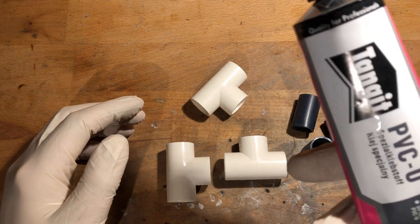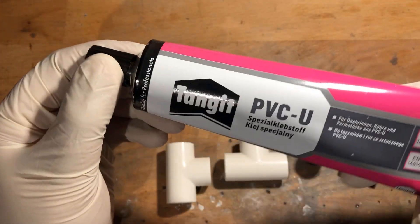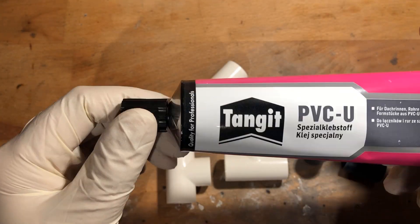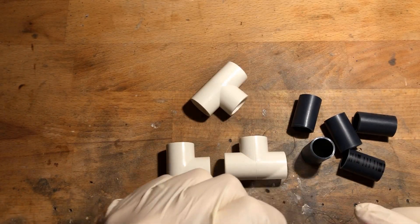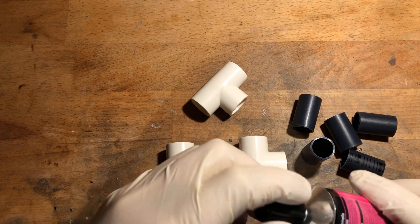First, I connected three PVC T's with an inner diameter of 20 mm, which are actually intended for drinking water installation, using PVC pipe and appropriate adhesive.